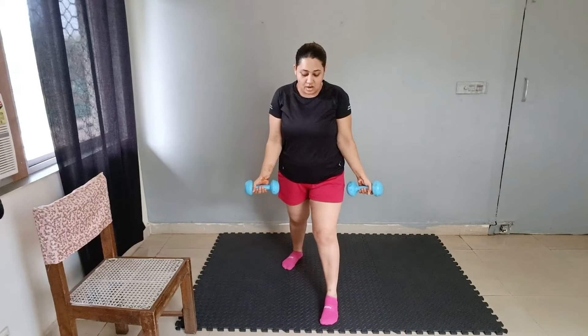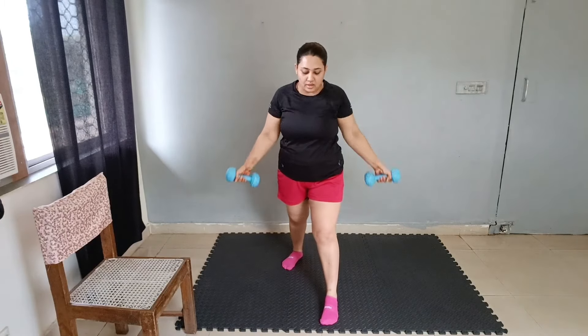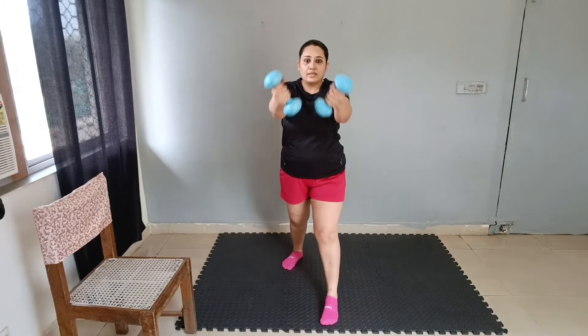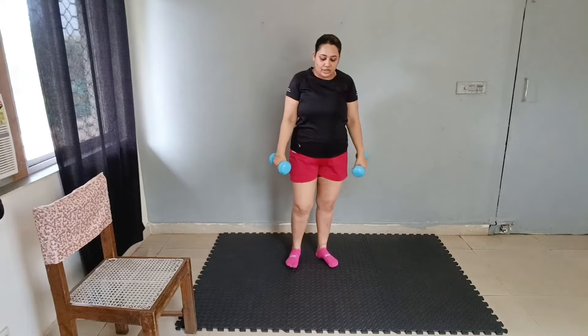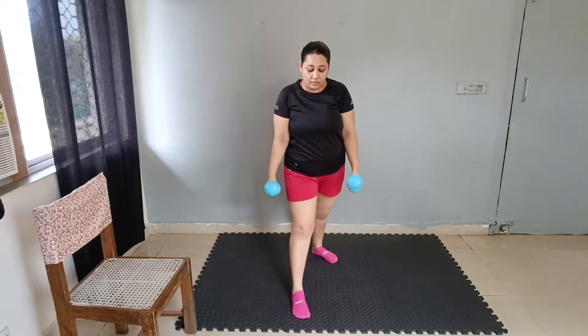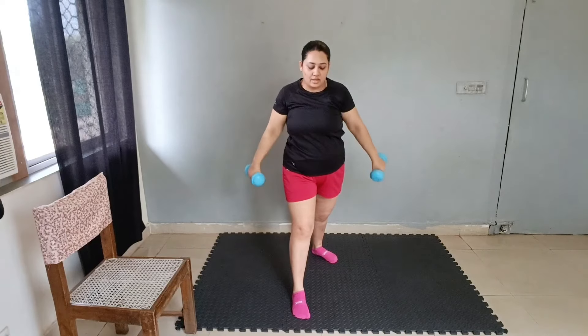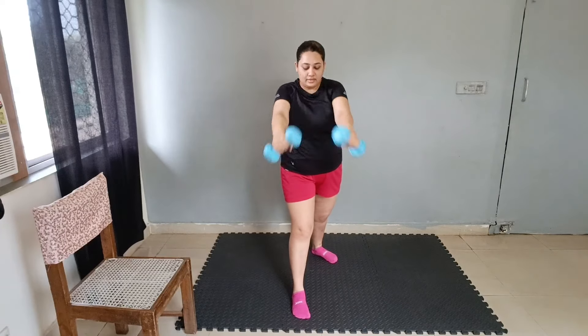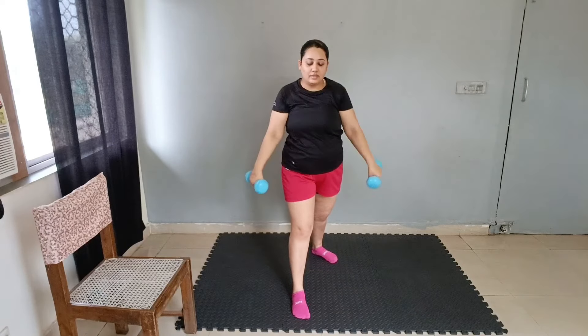Right feet forward. Forward raise — 1 through 10. We will change the leg and we will change the movement as well. Instead of doing this, we will do this — 1 through 10.